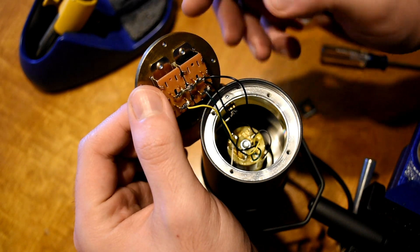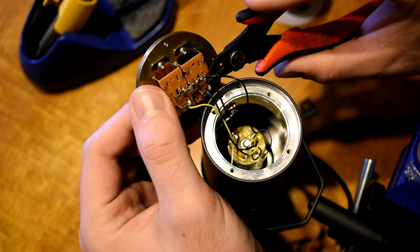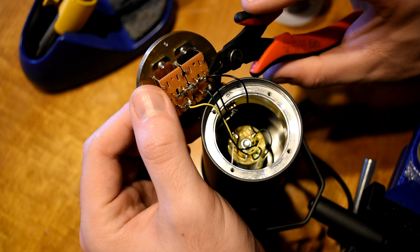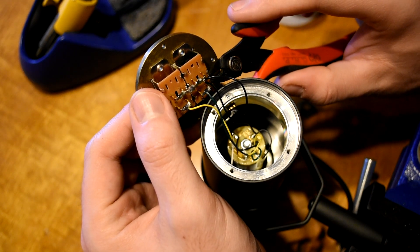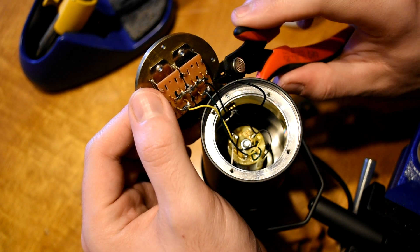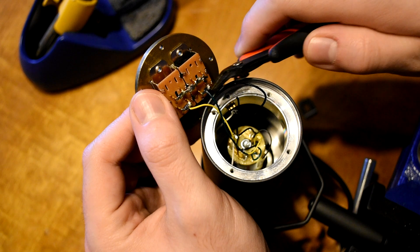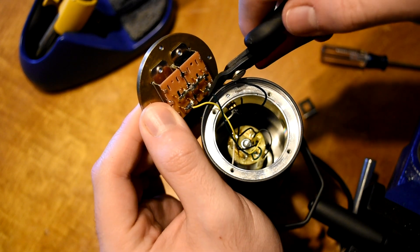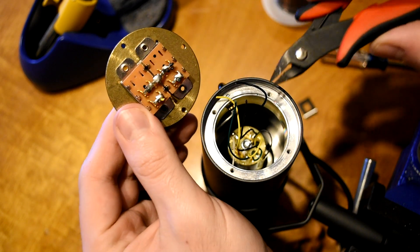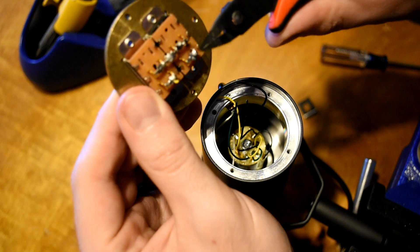The next thing you need to do is clip the wires that are connected to the switch, and try to clip them as close as you can to the actual switch so you have plenty of wire lead to work with. One tip: clip it as close as you can while still preserving a little bit of the color — something like this. So you can still tell there was a black wire there, maybe a millimeter or two left. Black wire, black wire, green wire — you can still tell there was green — and then yellow. So now I have a lot of wire length, and I can still identify my yellow, green, and two black wires.